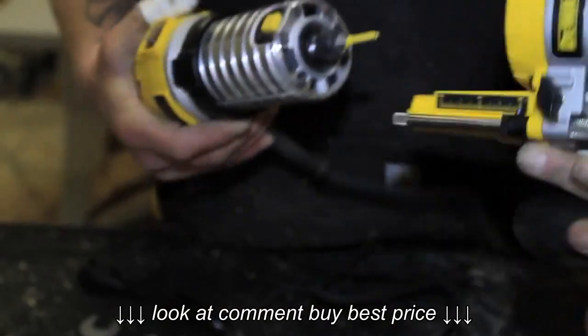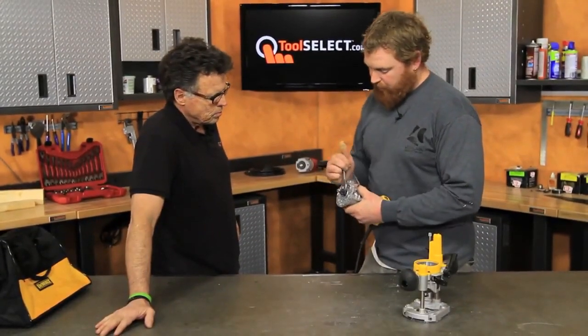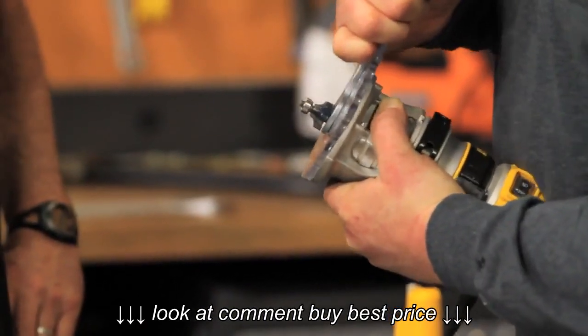If you unclip it, it slides off and transfers to the plunger router really quick. To really wrench it down, with this one you only have one, so you have to make sure you get it nice and tight.